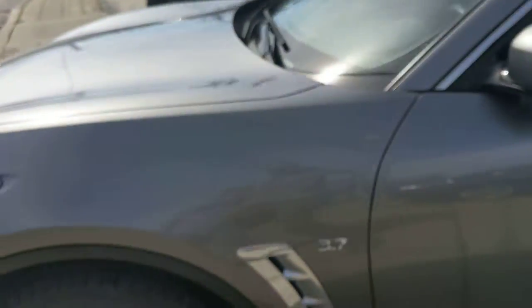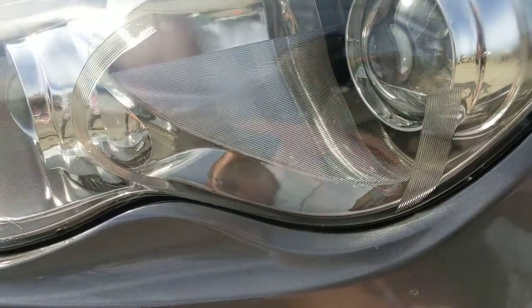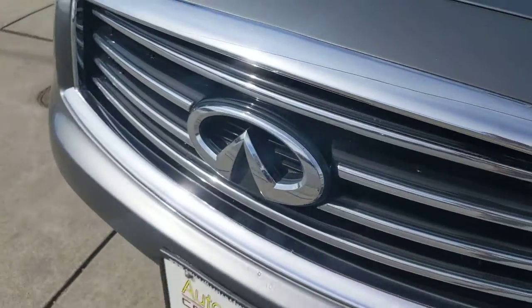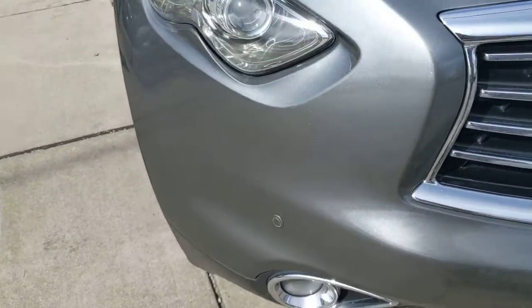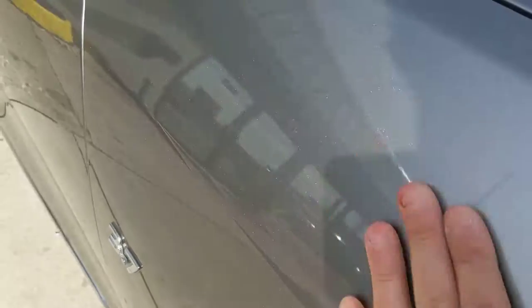There are a few little rock chips on the bumper which can be touched up. We'll just get our guy to go over it and do what he can. There's a light scratch there, if you can see it.